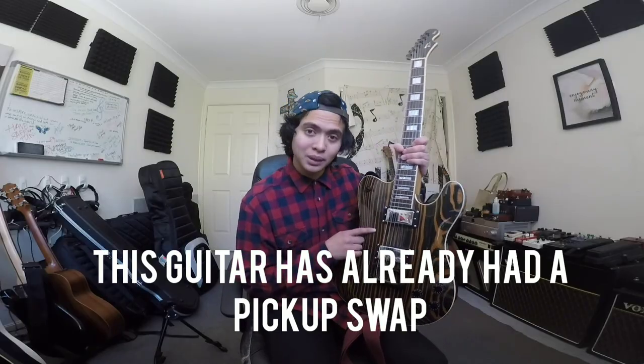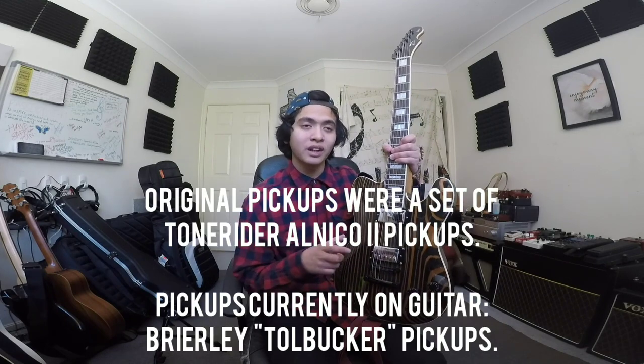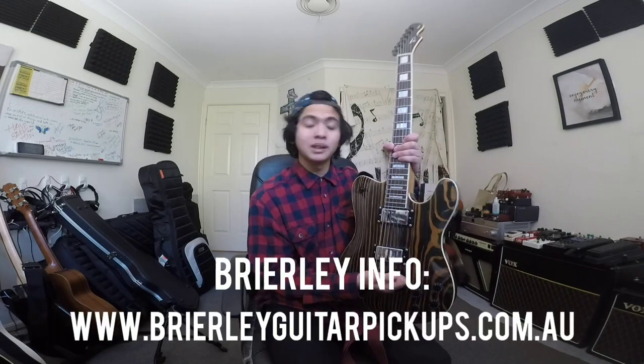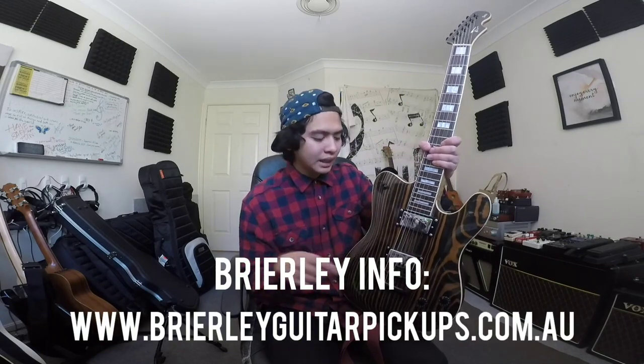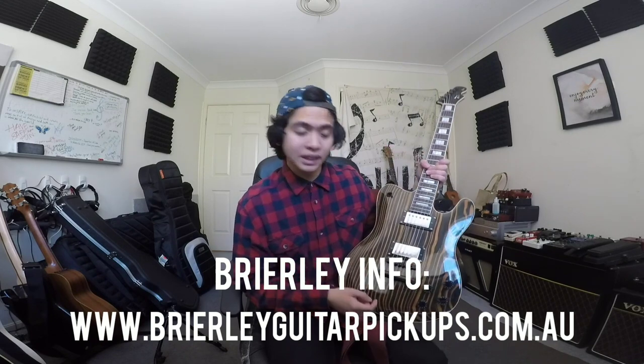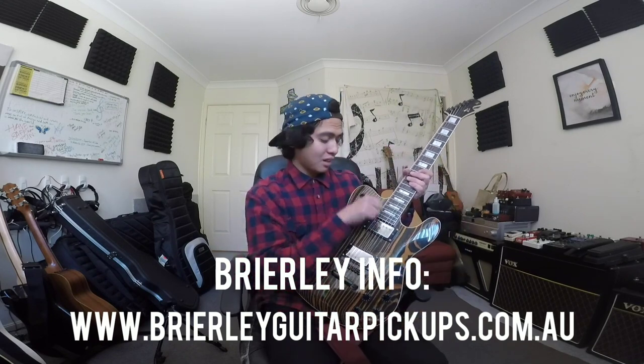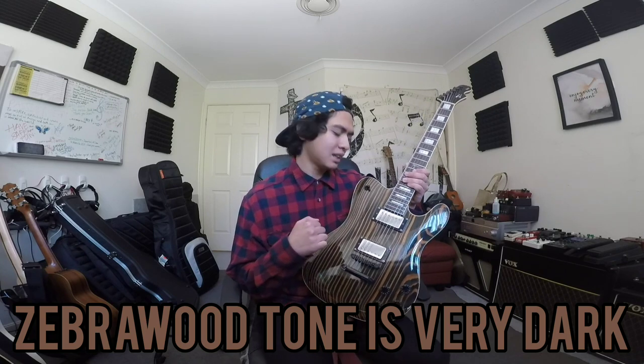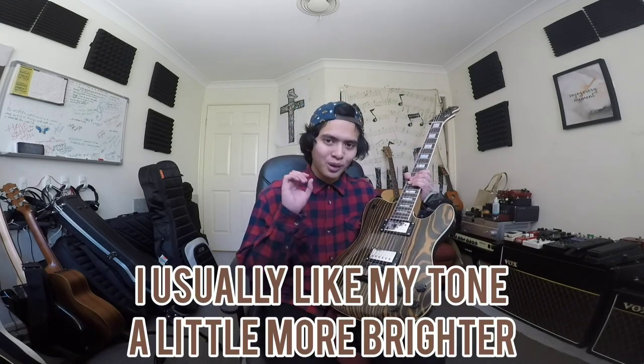This guitar has already had a pickup swap — it was swapped from Tone Rider Alnico 2s into custom Mick Briley Tollbucker pickups, which is a collaboration between Briley Pickups from South Australia and Timmo, making a PAF-style pickup. It sounds great and I honestly have no complaints, but for this year I really wanted to try something different. One thing I noticed about this guitar is that the zebrawood tone is actually quite naturally dark, and I wanted to try something a little brighter and more open.